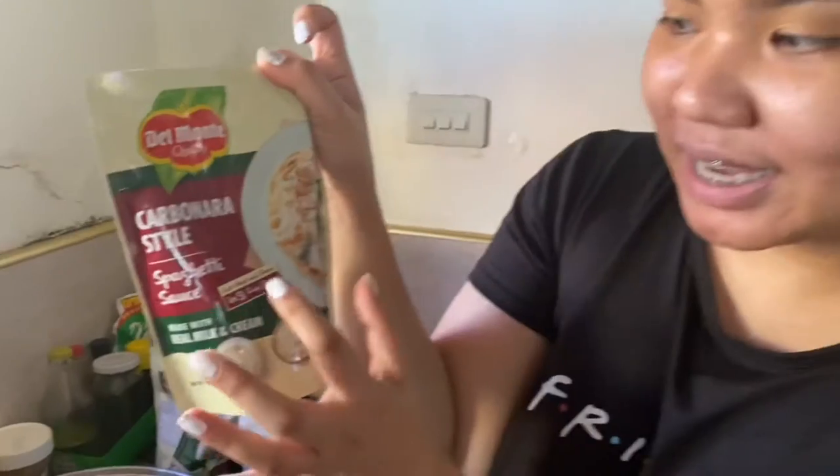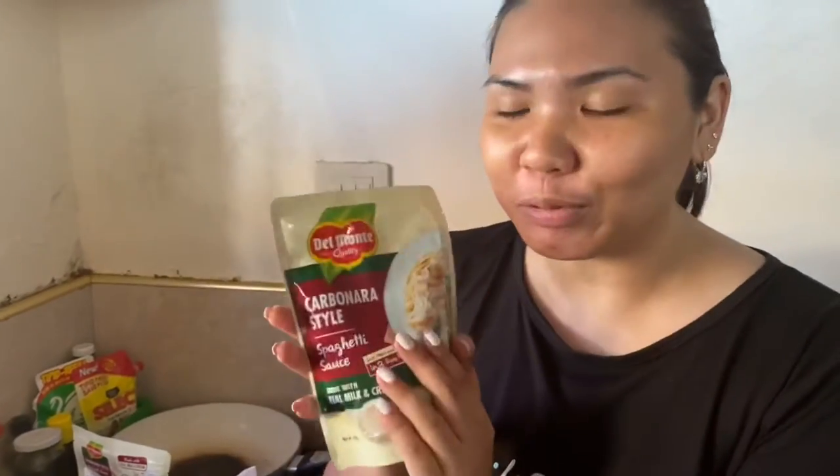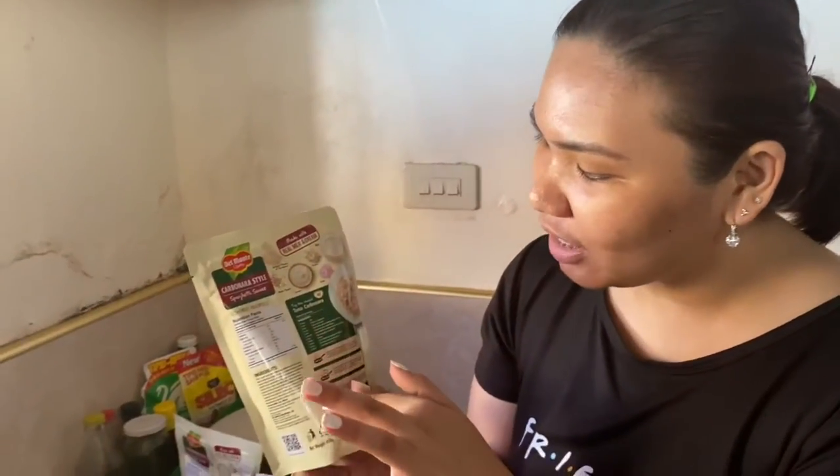Nakalagay dito: just heat and serve in three easy steps. So now, we will try kung talagang three easy steps nga lang ba ang pagluluto nitong Carbonara. And sabi nito, made with real milk and cream. So talagang medyo na-excite ako dito. Nakalagay dito yung mga pwede mong gamitin na ingredients.